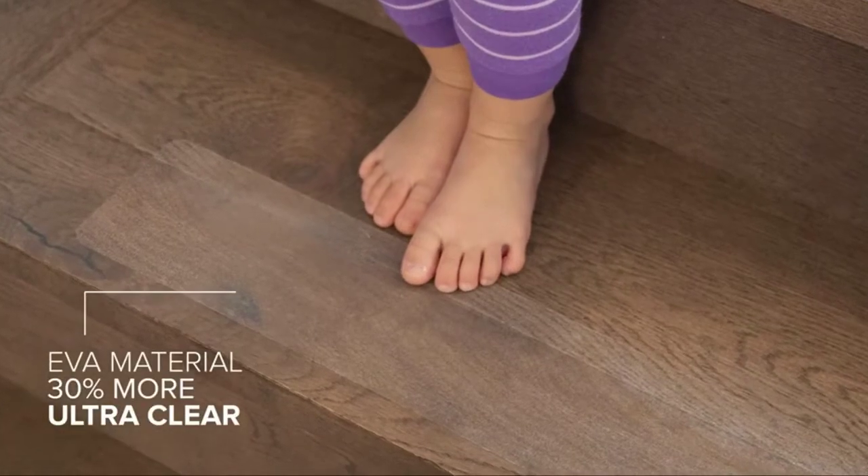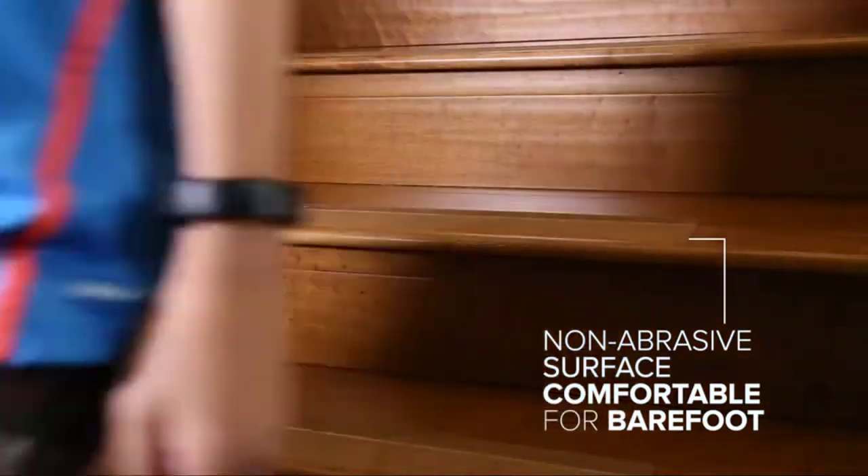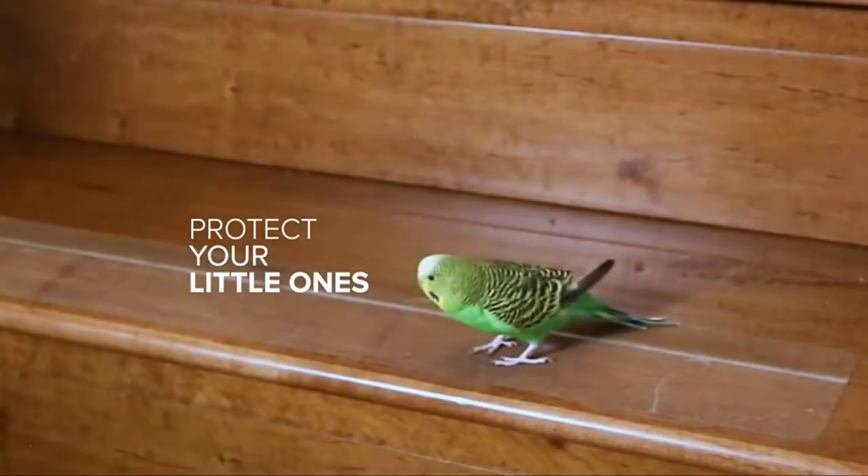This tape features a thick and aggressive waterproof acrylic adhesive backing. This anti-slip tread resists wear, abrasion, moisture, and weathering for long-term performance — stays strong even after years of exposure to water.